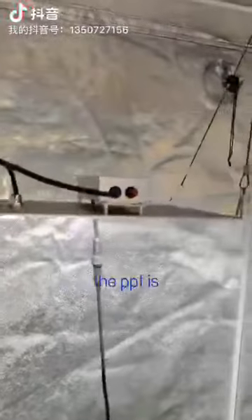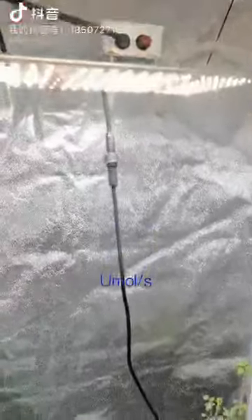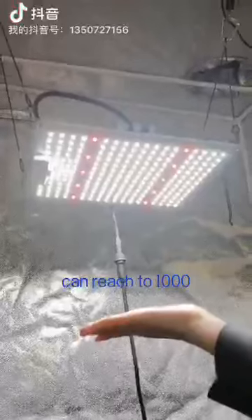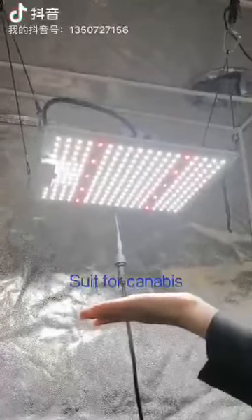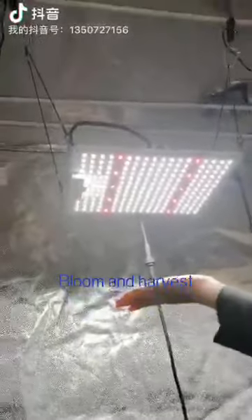The PPF is 2.4 micromoles per second, and in the center, over 30 centimeters — one foot — the PPFD can reach 1,000. So it's very powerful and very suitable for cannabis, especially during the bloom and harvest process.